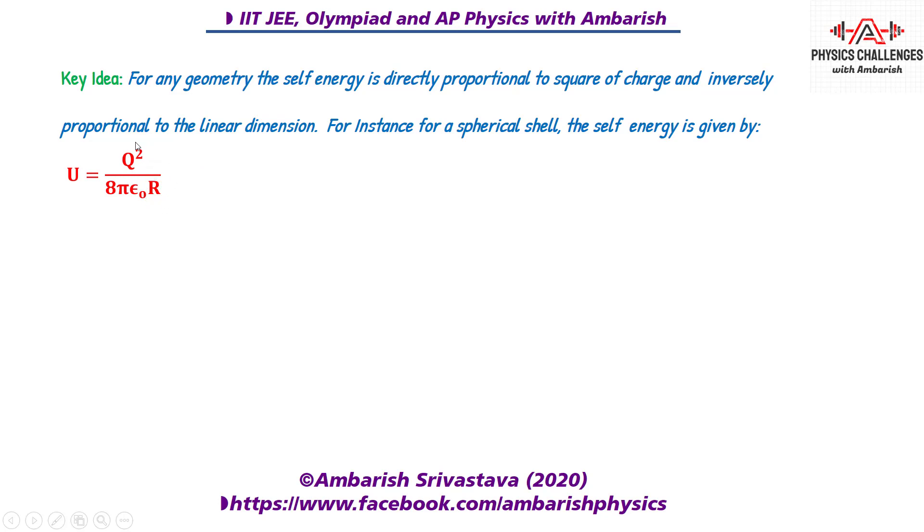Similarly, for a solid sphere it is (3/5)kq²/r — again proportional to the square of charge and inversely proportional to the linear dimension of the geometry.